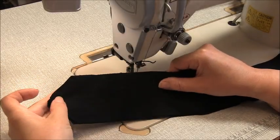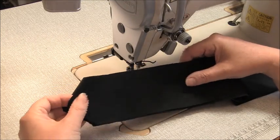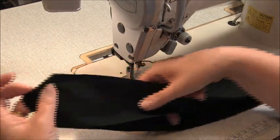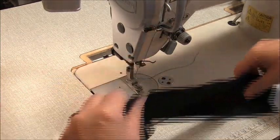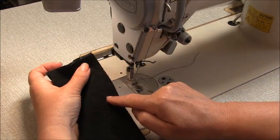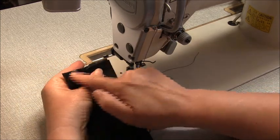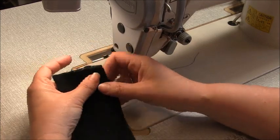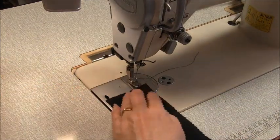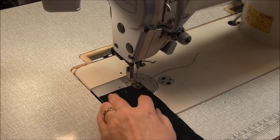Now let's sew the straps. You'll have four straps that look the same. We're going to sew them in pairs, so take two of them and place them right sides together. Starting at the flat end, sew down in a one centimeter, three-eighths of an inch seam, all around the outside, back to here. Leave this edge open as your turning edge. Don't forget to back tack at the beginning and end of your work.